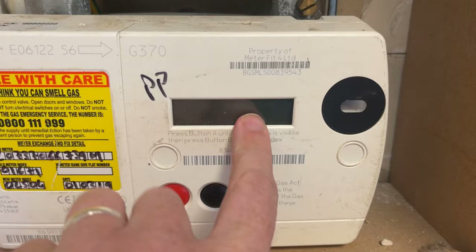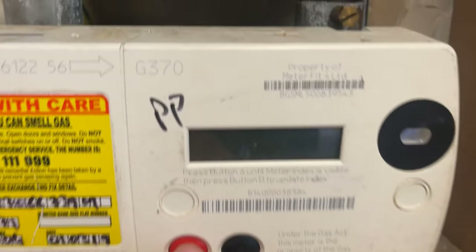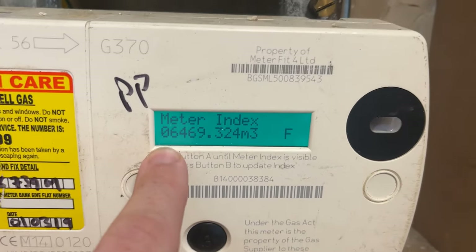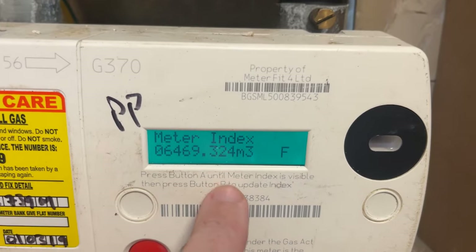Basically you have your screen here and this is where the meter reading is going to come up. All you have to do is press this A button. You'll hear a beep, it says please wait, and then this is your meter reading. It comes up here and that's as easy as it gets.